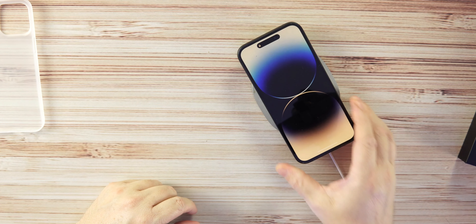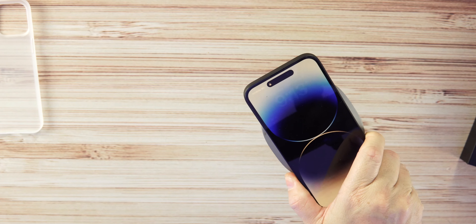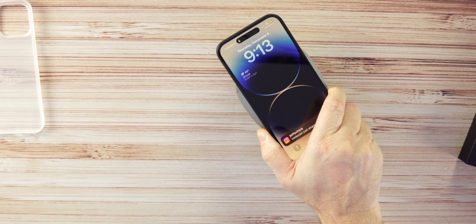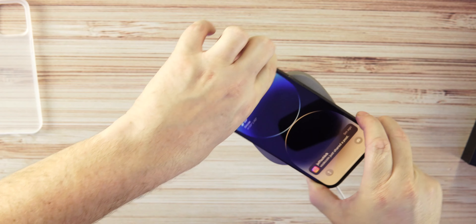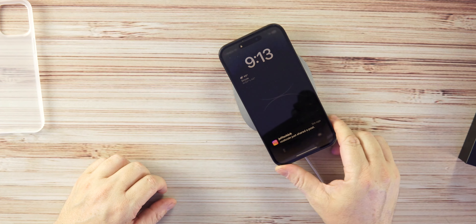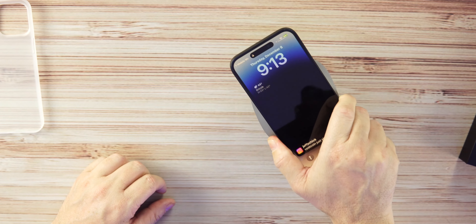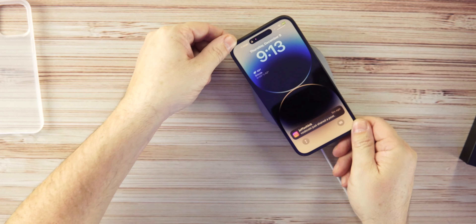That matte black looks super clean — I love it. There's no branding on the back of the case, which is really nice. The cutouts are perfect and precise, including on the bottom for the speakers and charging port, as well as for the mute switch and volume up and down. You can see the slight raised lip over the camera lenses.